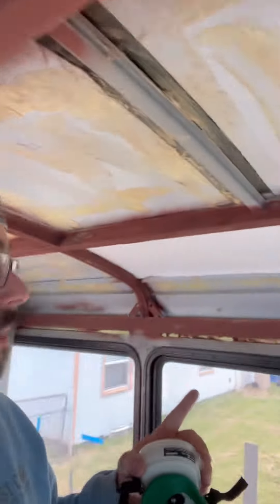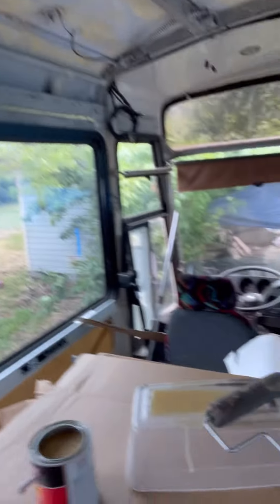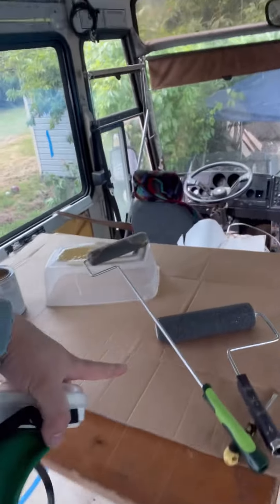Today we're going to be gluing the Ceratex up to the ceiling using contact cement. I need to get my ventilator on — I'm wearing a long sleeve shirt, eye protection, and gloves. What I do is roll the contact cement up onto the ceiling, then using the pre-cut portions of Ceratex that we cut using Workshop Buddy, we glue it up there. Then I come back with a dry roller to push it in there really good.